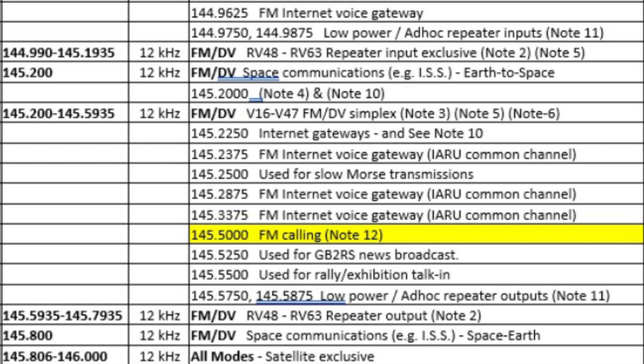Below those simplex frequencies, at 145.5935 to 145.7935, you'll find the repeater outputs. These are paired with repeater inputs, and you shouldn't talk on a repeater output. Right at the bottom of the two metre band plan you'll find some frequencies for space to earth contact, typically for the ISS. So that's a brief look at the two metre band plan.